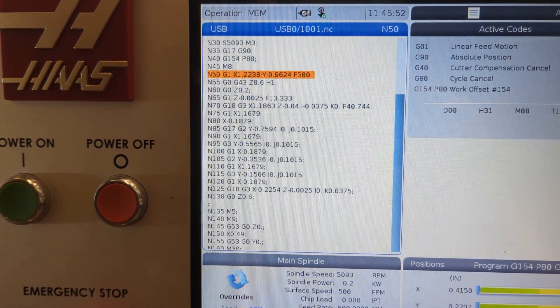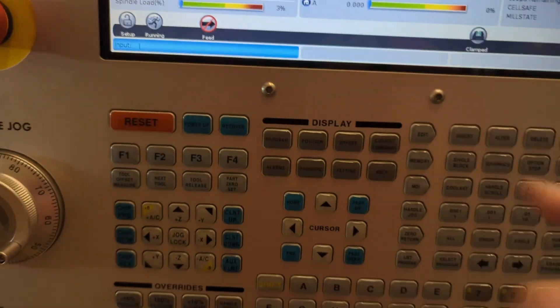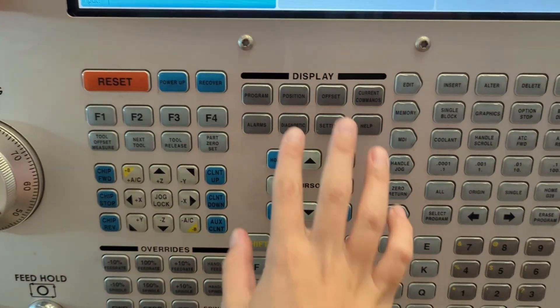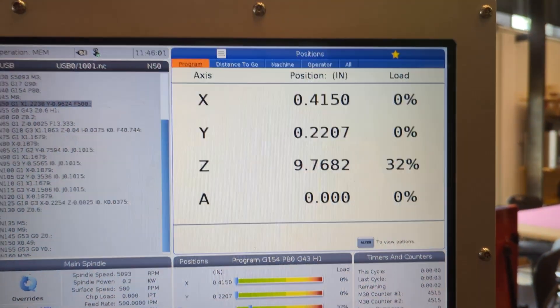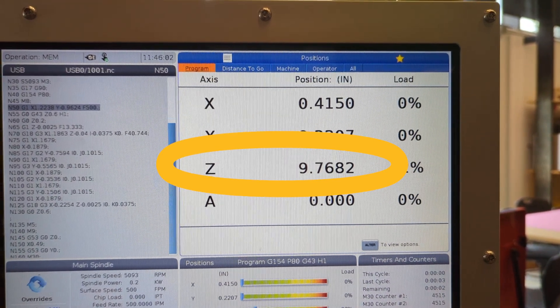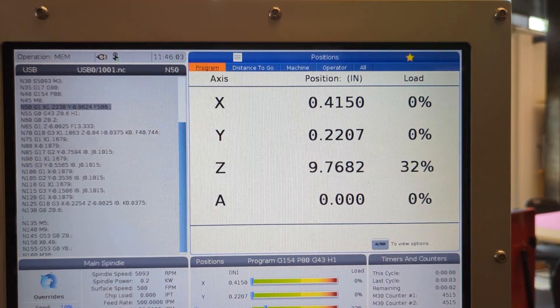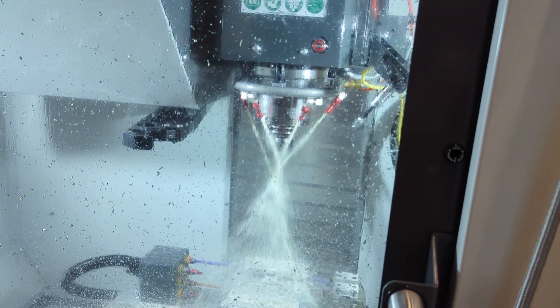It lets you see that your program has advanced partway through, and it gives you a moment to press the position button. Here you are in your program. Look at the line that says Z 9.7 — this means that you are currently 9.7 inches above zero.